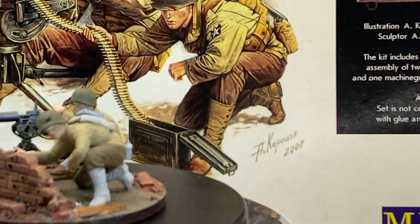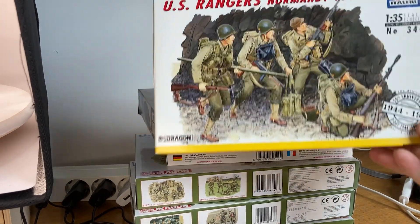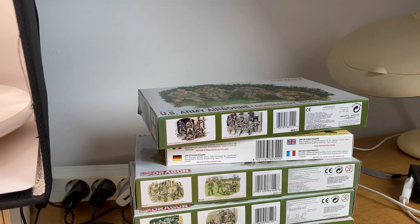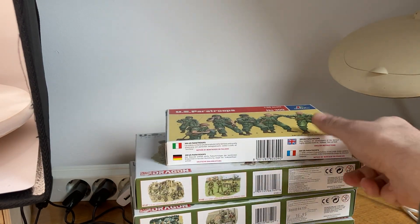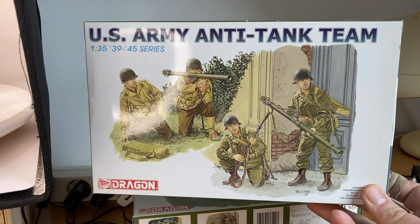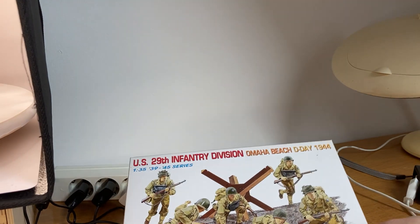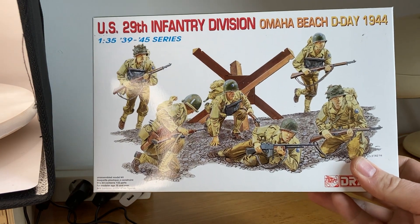I wanted to show you what other figures I can use for a second entry. From my stash I have collected these. There's this one — that would be a nice detail because it fits the theme. Another possibility is this one from Dragon: US Army Airborne. Italeri also brought out a set, I think in the 1980s — it's a bit cruder than Dragon's but also a possibility. Or perhaps this one, or this one — also very nice — or this one featuring the landings at the beach. All kinds of figure possibilities, all in 1/35 scale.